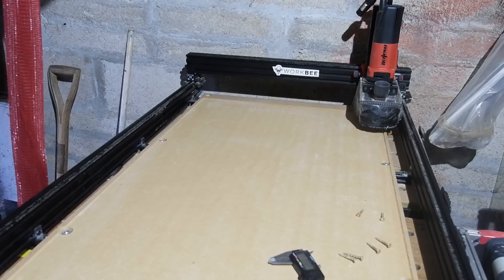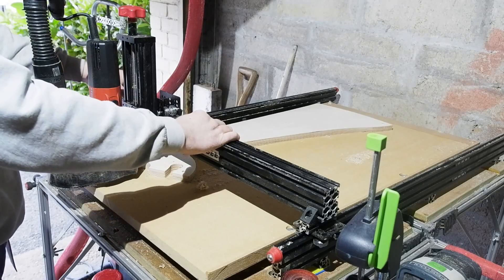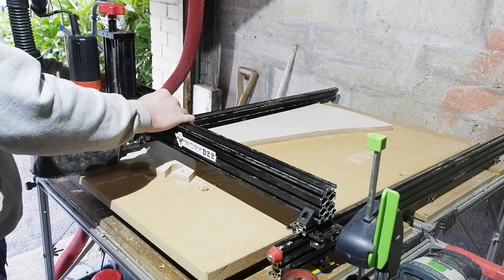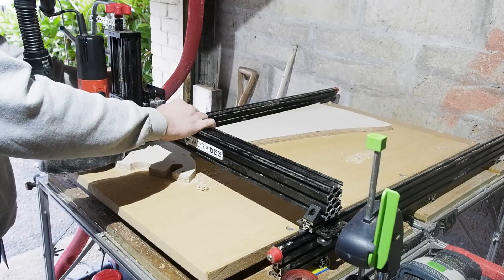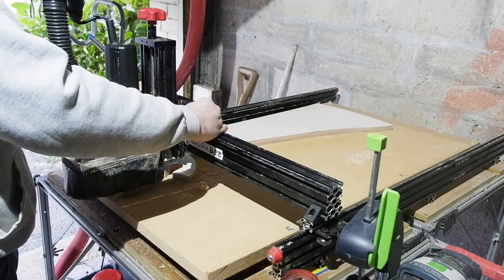Now, if I could anticipate a couple of comments here — some of you might be thinking I could have just used a planer thicknesser. Not only is the glue and ply bad for your planer knives, but this setup gives me a 560mm processing width. I don't have the room or the money for a planer thicknesser capable of that.